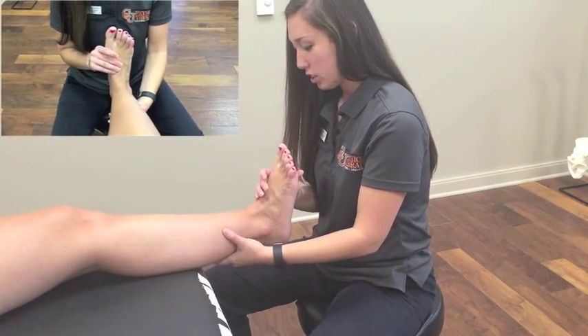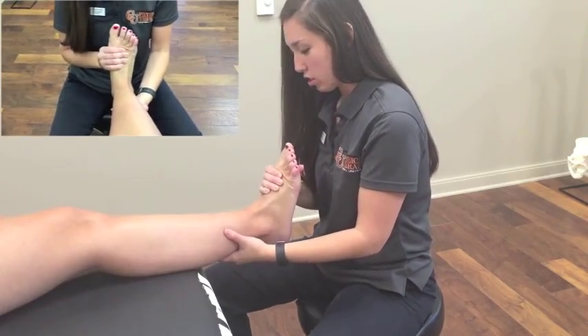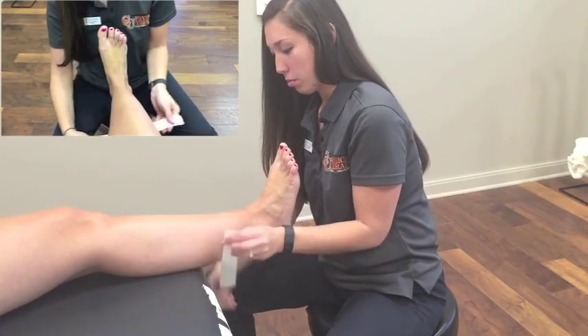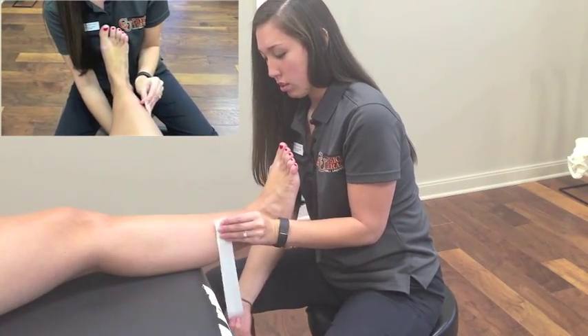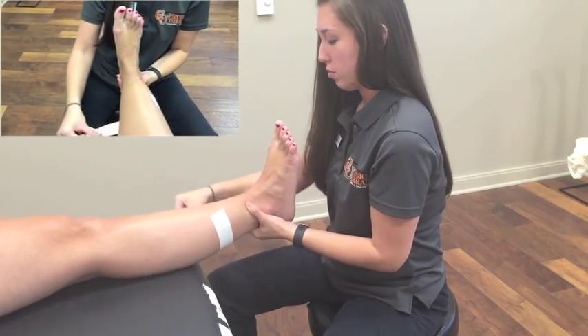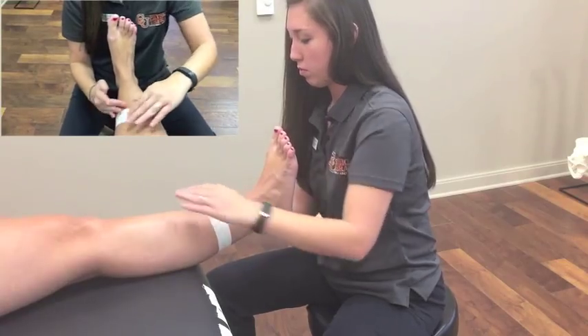Before you start the taping process, you need to know whether the injury was an inversion or eversion ankle sprain. Once that is determined, align the ankle in a neutral position, approximately 90 degrees, or in as much dorsiflexion as possible if swelling or pain is preventing range of motion. To complete the open basket weave taping technique, use one and a half inch tape.